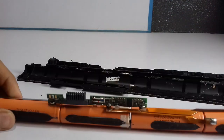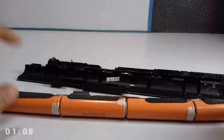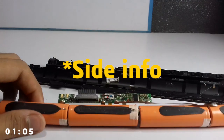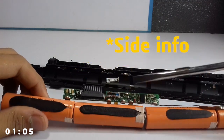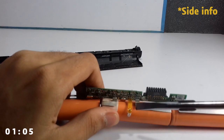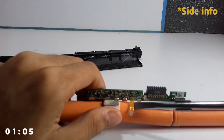We have four lithium-ion cells — one, two, three, four — all four hooked up in series. This is the battery charging chip; we don't need it, you can just take it out and save it.